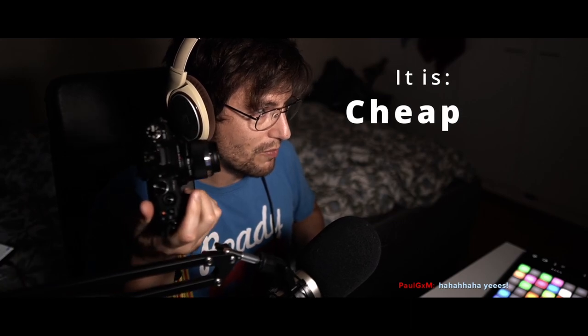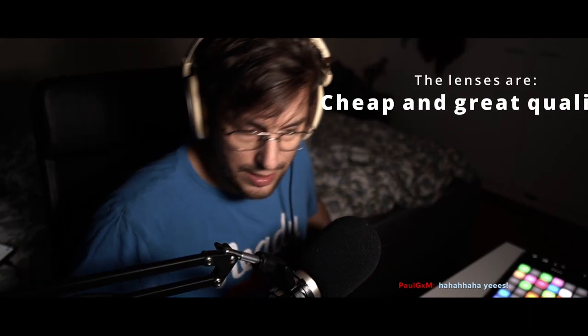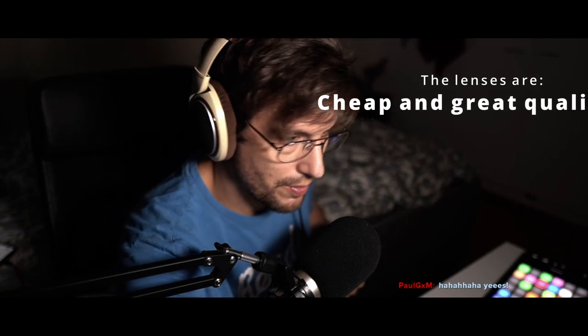I recommend getting an old Olympus camera if you want to upgrade to a camera of some sort. They're really good — not when it's dark, then they're shit — but as long as it's light outside, they make really nice pictures. I truly recommend the Olympus system.